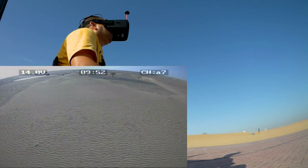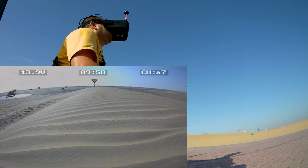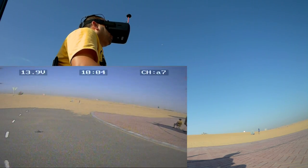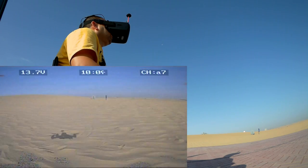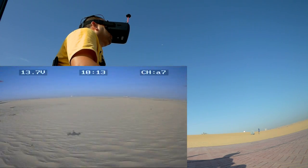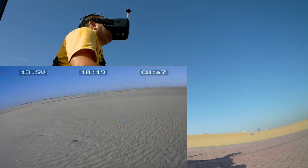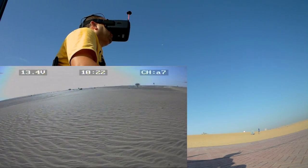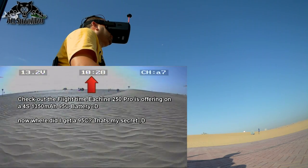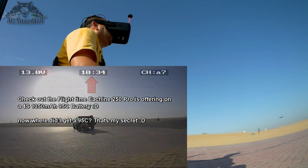Wow, it went pretty far actually. Now we are losing the battery. Man, that is a lot of flight time on a 4S 1350 mAh. Okay, battery is completely dying. We are back home.